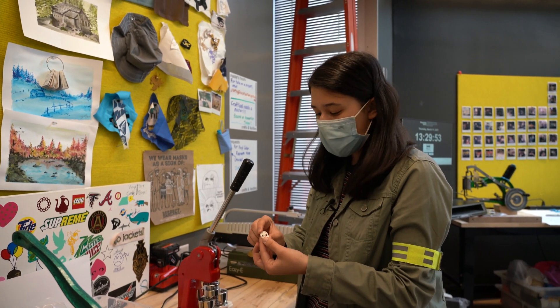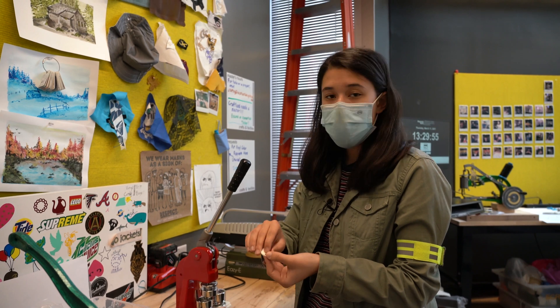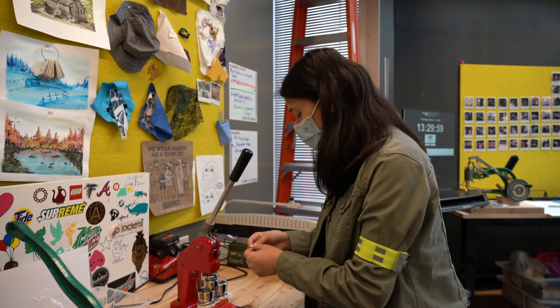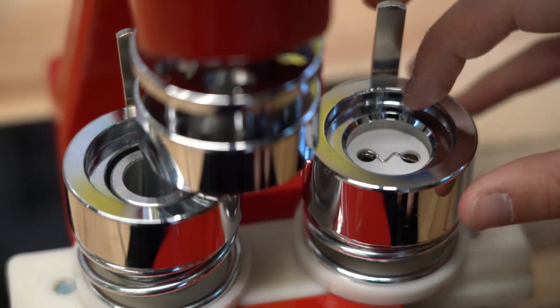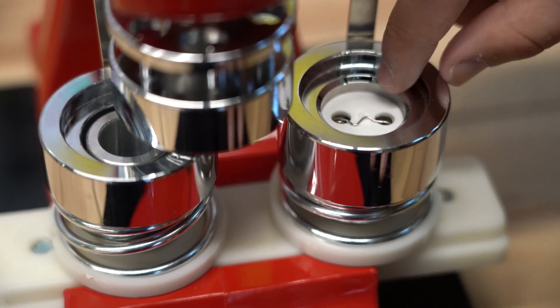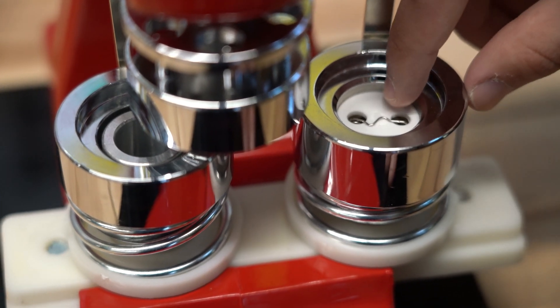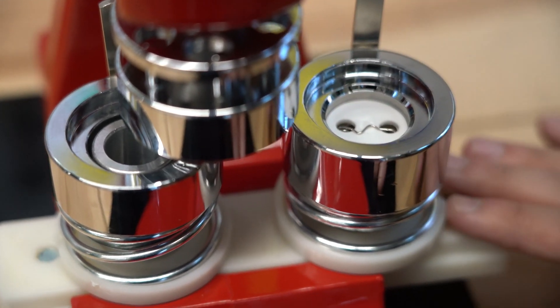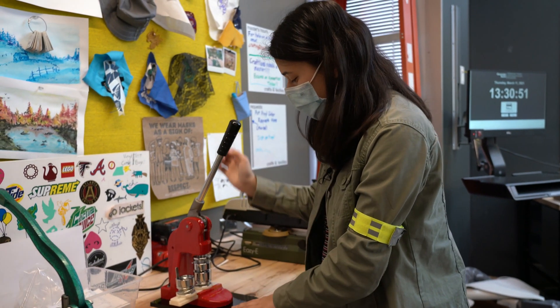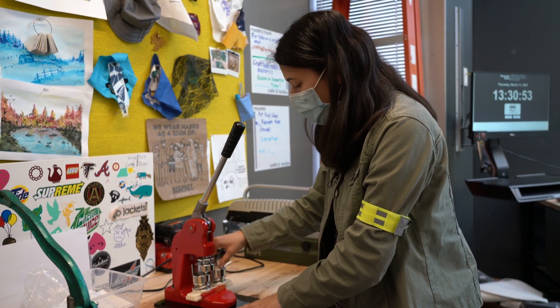Next we're going to take our white pin and put the pin side facing downwards, so you should only be able to see the zigzag. You also want to make sure that the actual clip — the needle part of the pin — is on your right. Then we're going to slide that underneath our handle and press down again. When we take it out, we'll actually have our finished button.